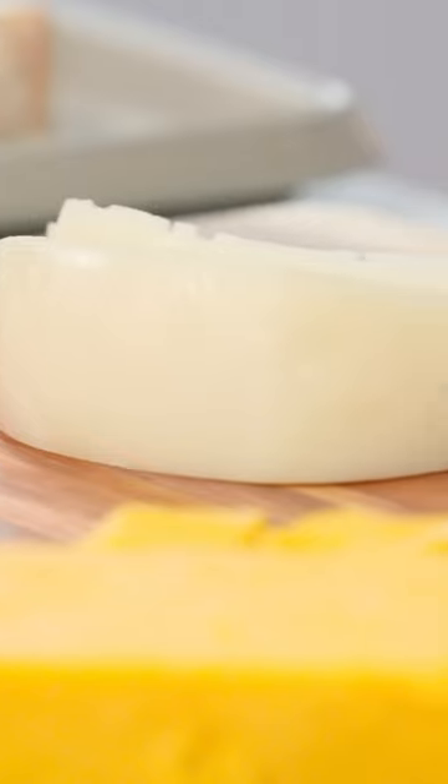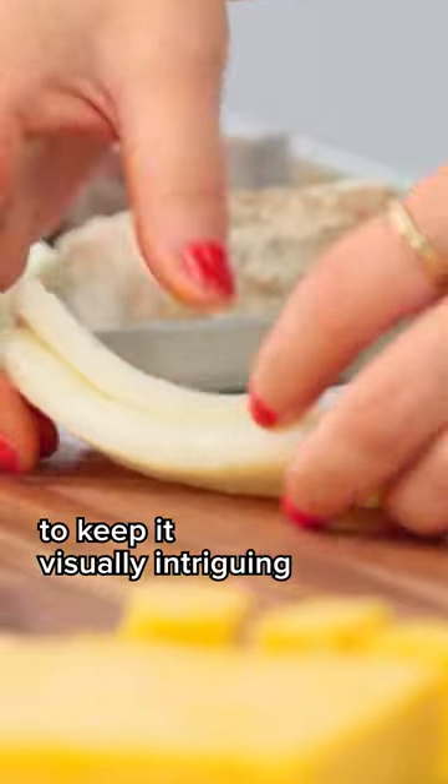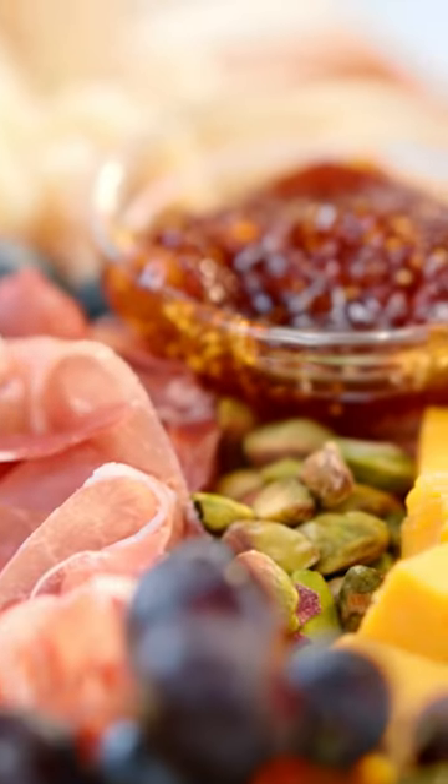First up, the center of our stage is the cheese. Cutting each cheese in a little bit of a different style just so we have different visual elements. We eat with our eyes so we want to make our charcuterie board really visually interesting.